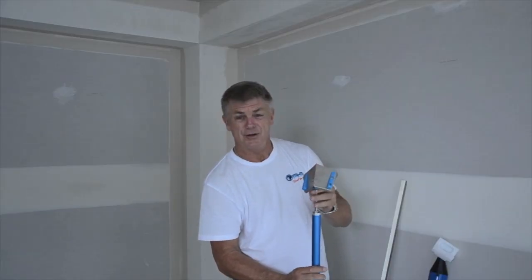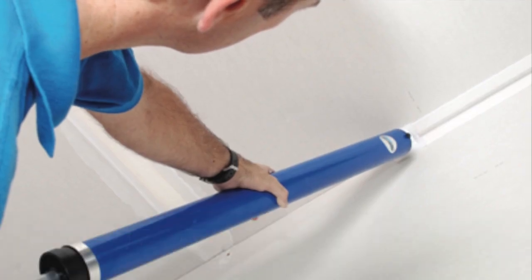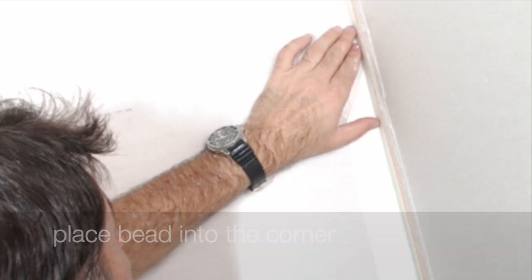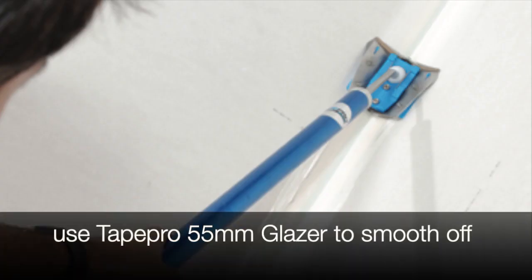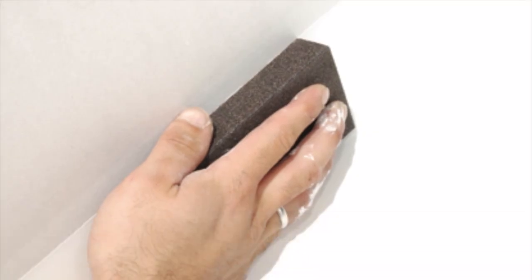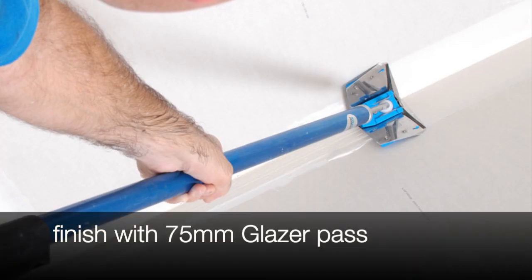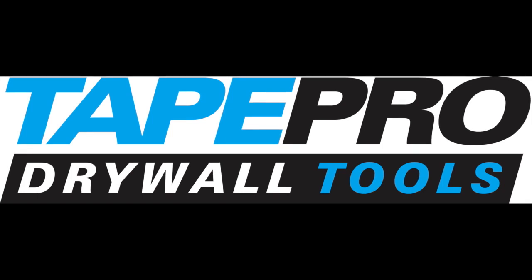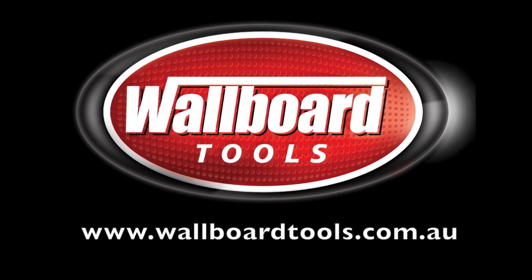This gives you a nice clean finish, a lot easier on the body and a lot better for the topping. We'll see you next time. Bye.